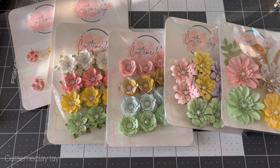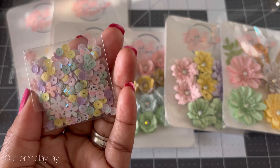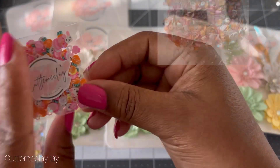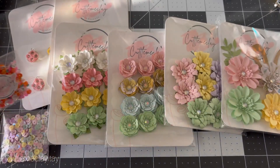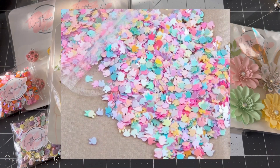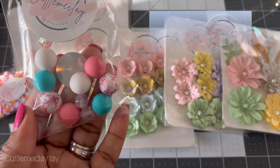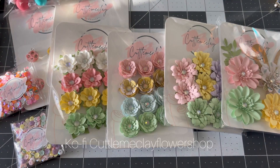I also have some sequin mixes — this one is my spring mix, which goes beautifully with the flower colors. I have two different sequin mixes, and I'll show a picture of the other one. I also have some beads available in my shop as well — all very pretty, so check those out.